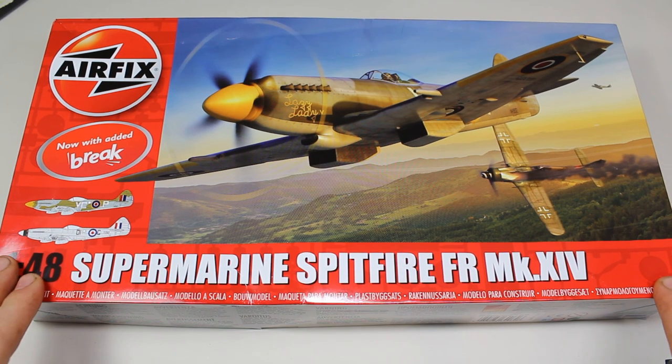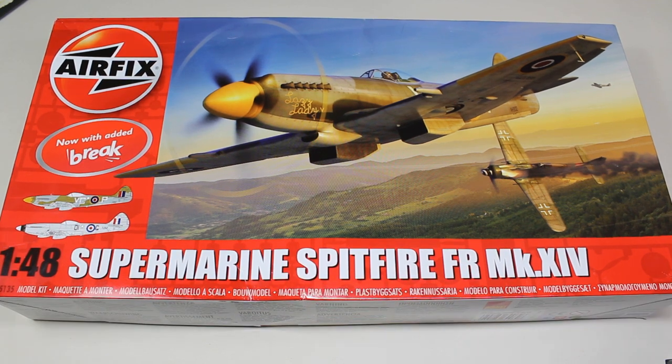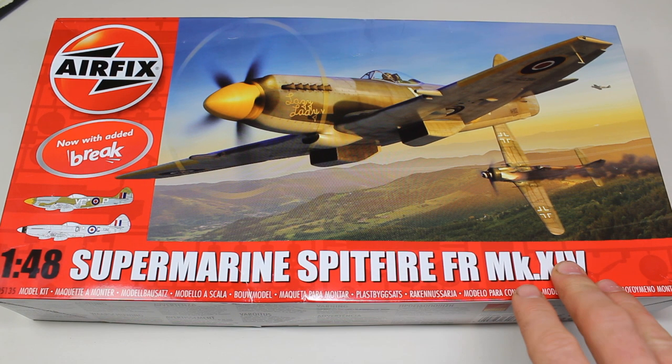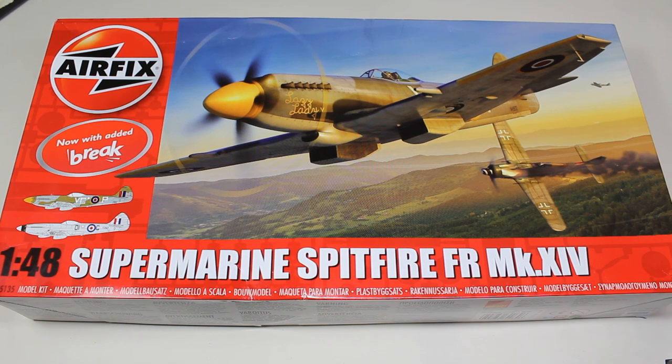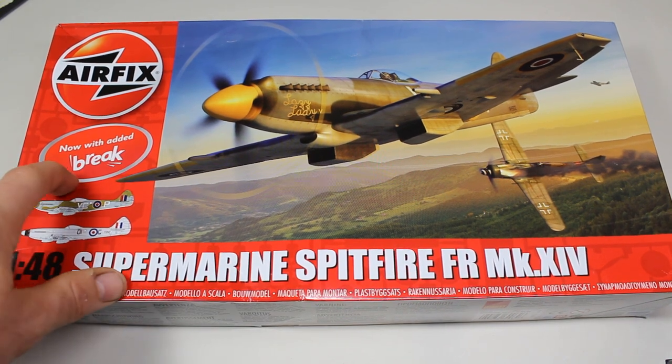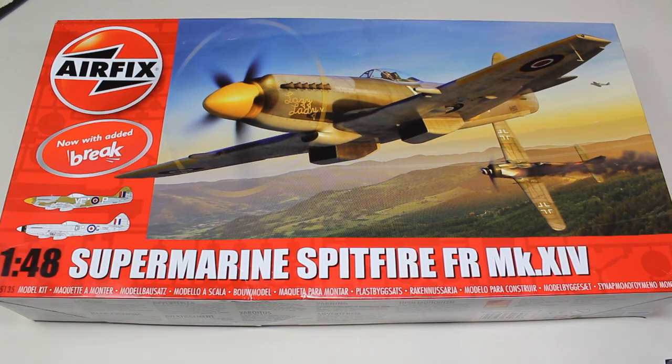I've been supplied by Airfix with the 1/48th Supermarine Spitfire FR Mark 14 for an in-box review. I'm very happy to do that. This kit has been given to me, so just to be clear, I've not gone out and bought this — this has been supplied by Airfix. And interestingly, this one comes with an added brake, which we'll get into and find out more about.